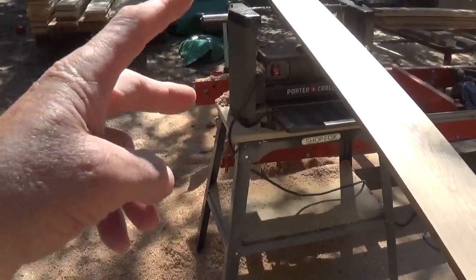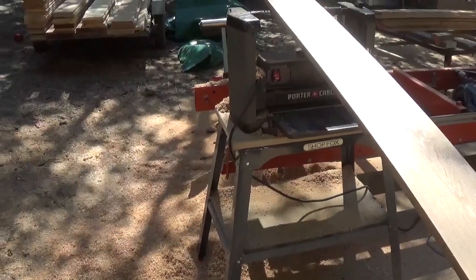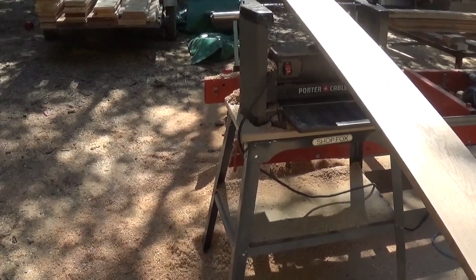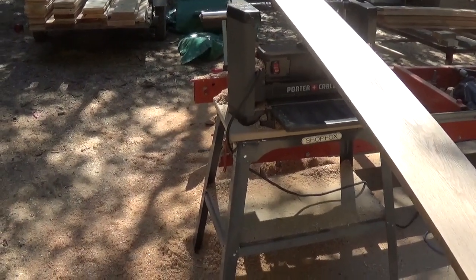This morning I swapped the blades — I flipped them around. The blades on this machine have two cutters, one on each side, so all I have to do is flip it around. The other side hadn't been used yet, so it was a good cutter. I'll put that in and take the old side in to sharpen later.